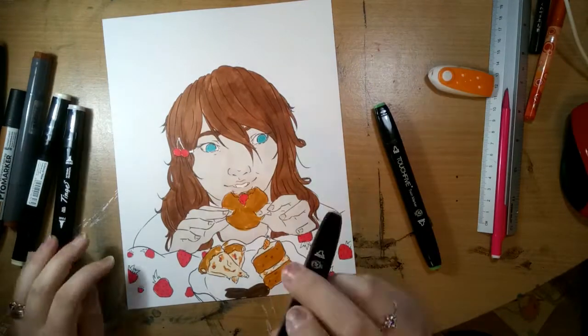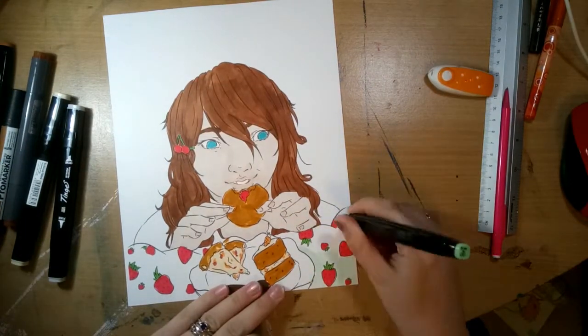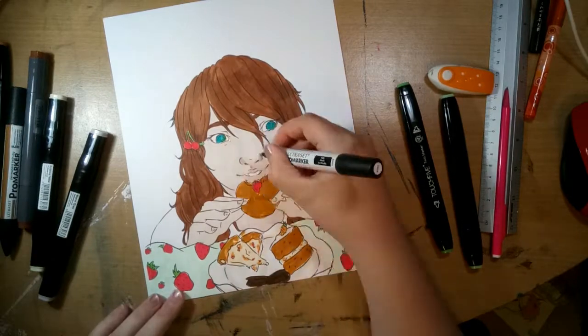Because I have the digital line art version, this is now actually available as a coloring page, and I'll leave a link to that in the description box as well.